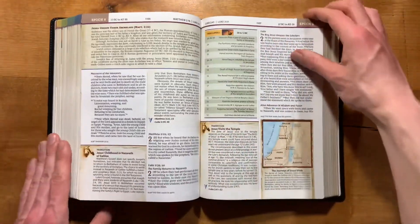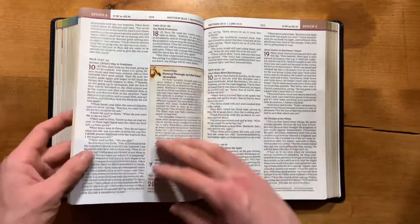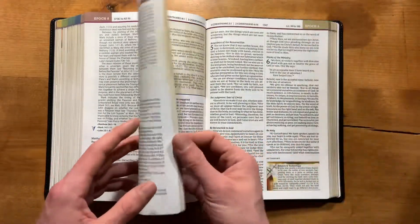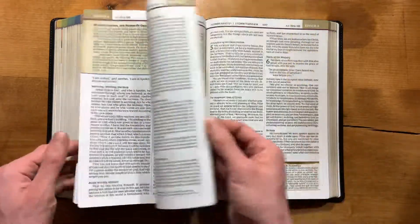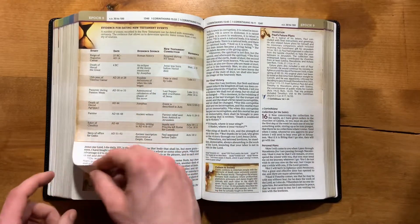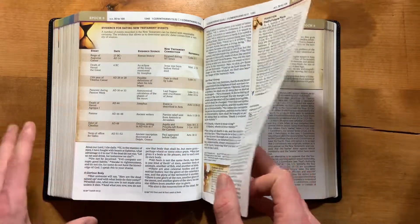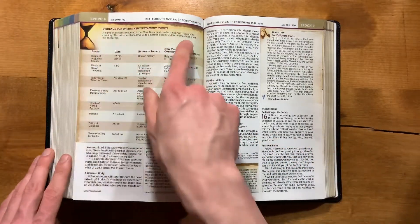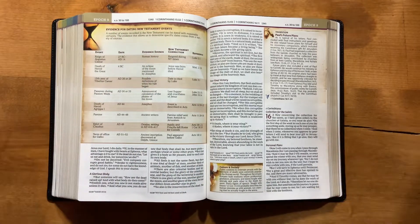They did a really good job on this one with the color and the old-world theme — I really like how they did that. New Testament words of Christ are in black — it's a black-letter edition. They have some very good photos in here. As for the time panels and time charts, I get a little confused on which is which because there's not a great indicator on them. I wish they had noted somewhere whether it was a time panel or a time chart.